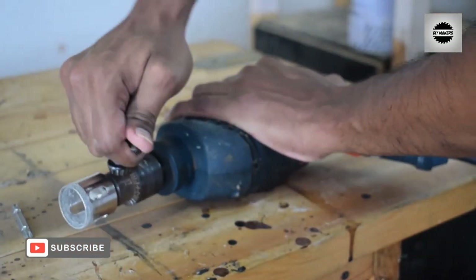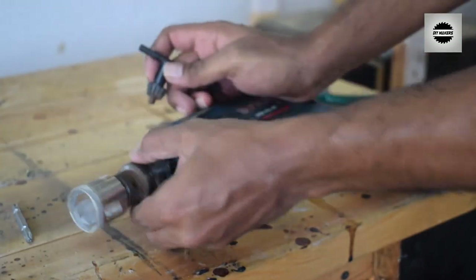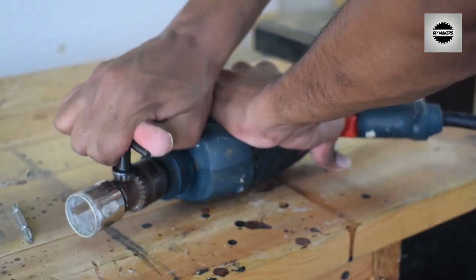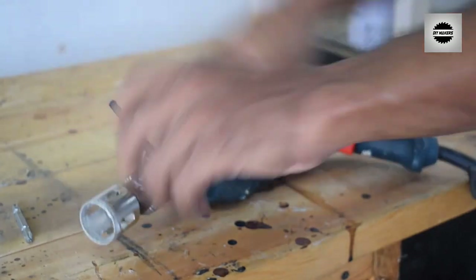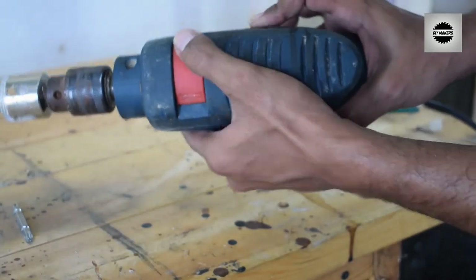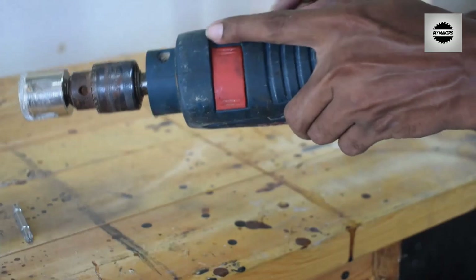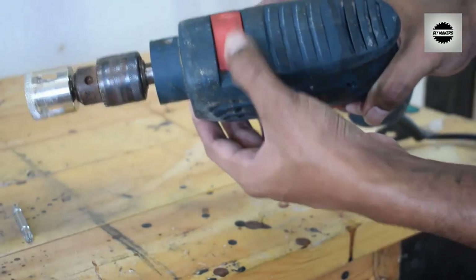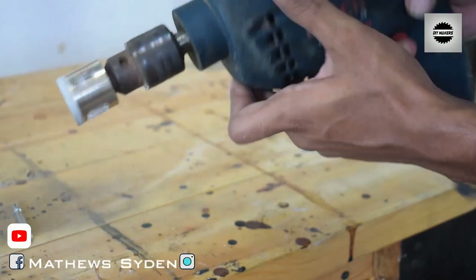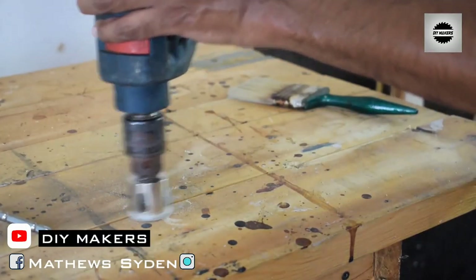If you want to drill aquarium glass, make sure you turn off the hammering option on your drill. You have to disable the hammering option — do not use the hammer mode.